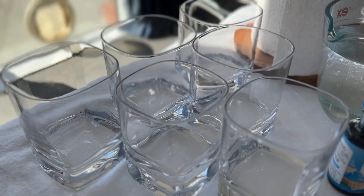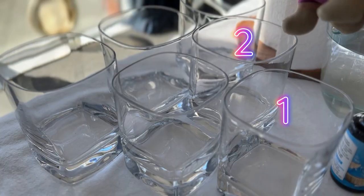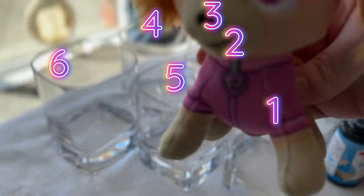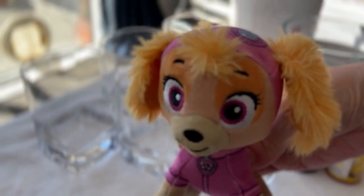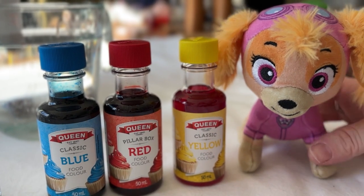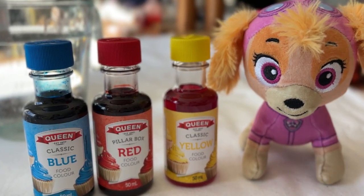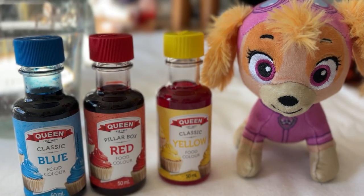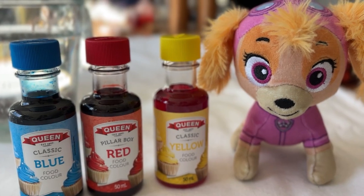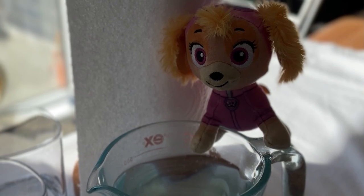For this experiment we're going to need six cups. Can you count them with me? One, two, three, four, five, six. Wow, that's pretty good counting, well done! We'll also need some dye to colour the water — here we have blue, red and yellow. These three colours are the primary colours and we're going to use them, mix them together and see what other colours we'll make. We'll also need some water and some strips of paper towels. So let's get everything set up and ready to go.